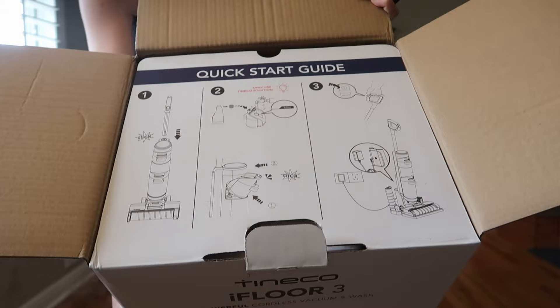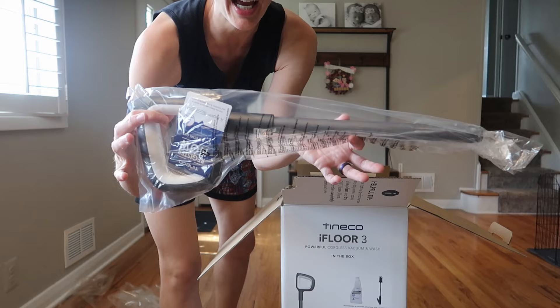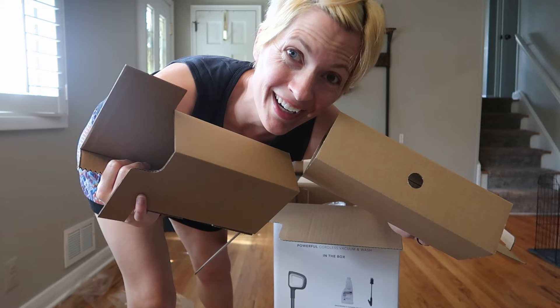Handy instructions right on the top, a bunch of accessories at the top, a bottle of cleaner, and the handle. I'm super happy they use cardboard instead of styrofoam — this is a no-mess unboxing here. And here's the base of the main attraction.